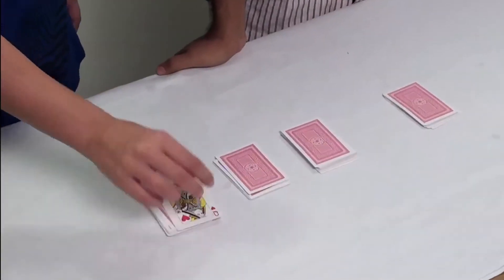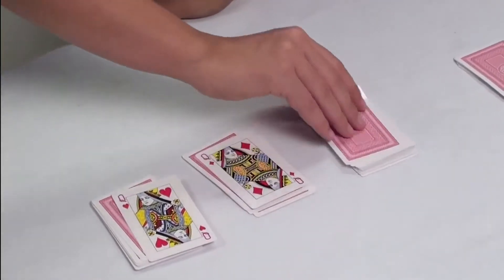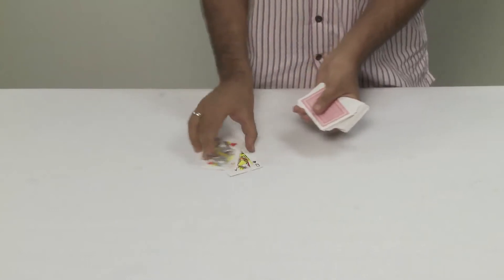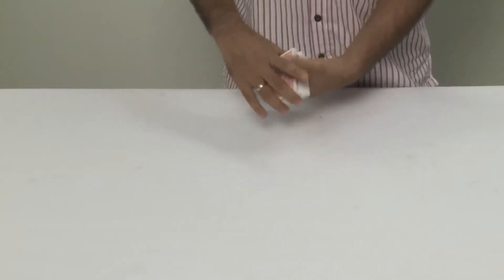Now let's open all the papers. That's the amazing trick — it's very easy. This deck is normal. But divide first, let's keep 4 papers on the deck.